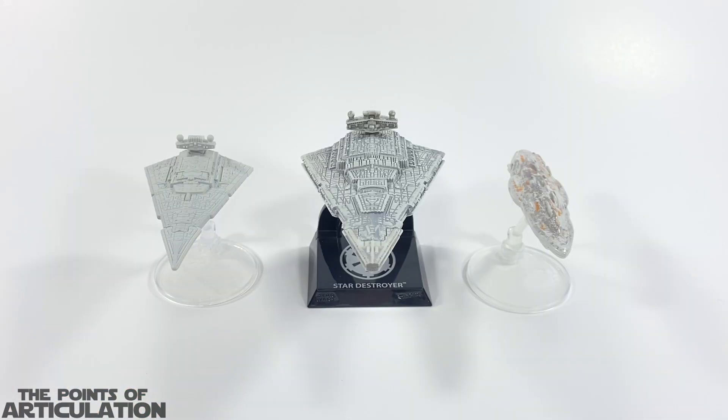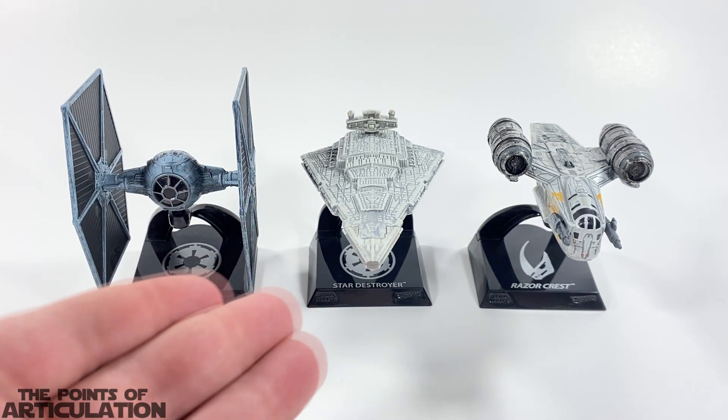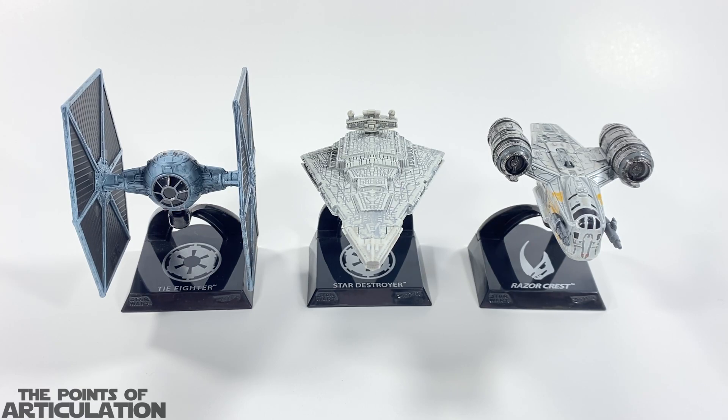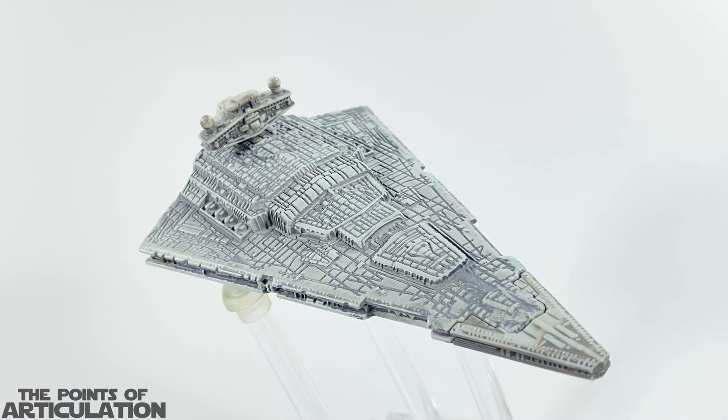For a quick size comparison, with the Hot Wheels Star Wars Starship Select Imperial Star Destroyer in the center, I have it next to some other Hot Wheels Starships in the three-inch line — I miss this line and hopefully it comes back one day. On the right-hand side we have the Mon Calamari Cruiser Home One, and on the left we have the Imperial Star Destroyer, showing the massive size difference. For a bonus comparison, on the right is the Razor Crest and on the left is the Imperial TIE Fighter. If you're interested in any of the ships showcased today, please check the links in the description below.